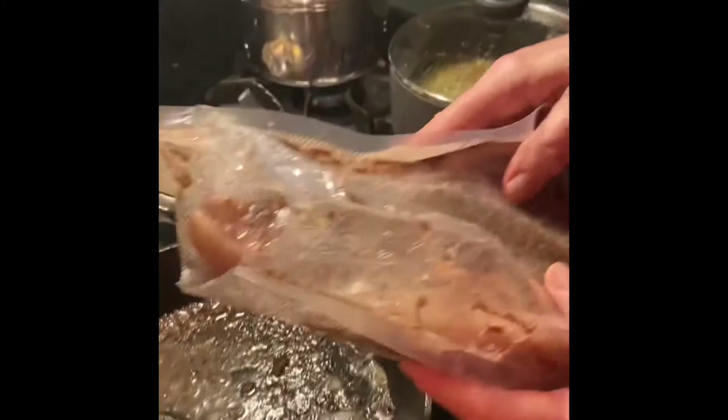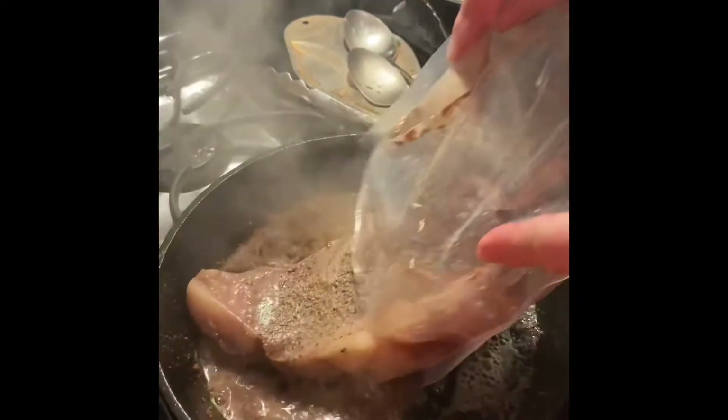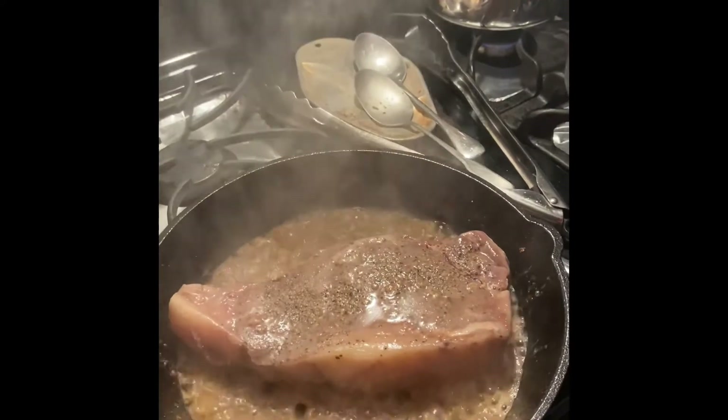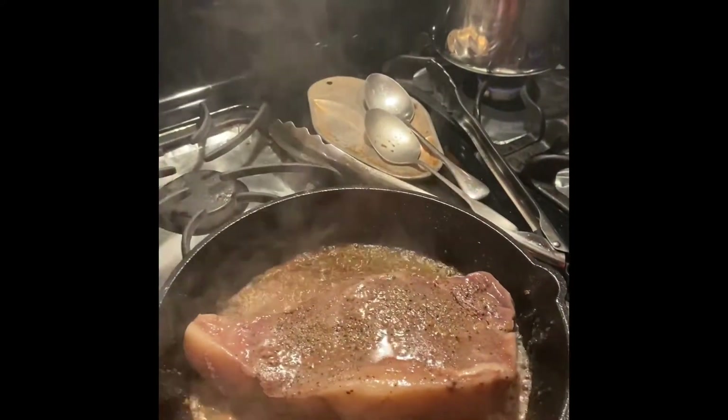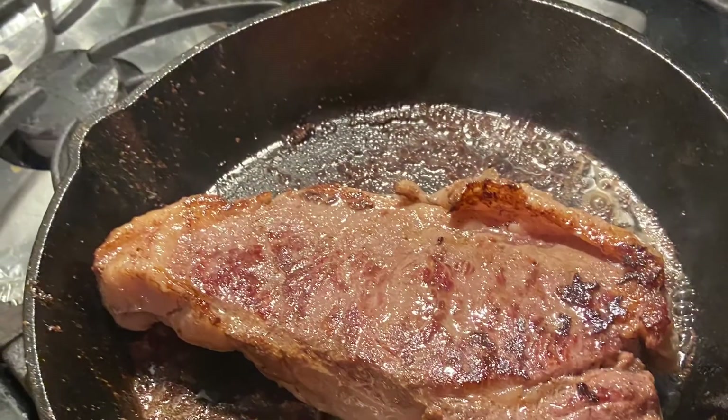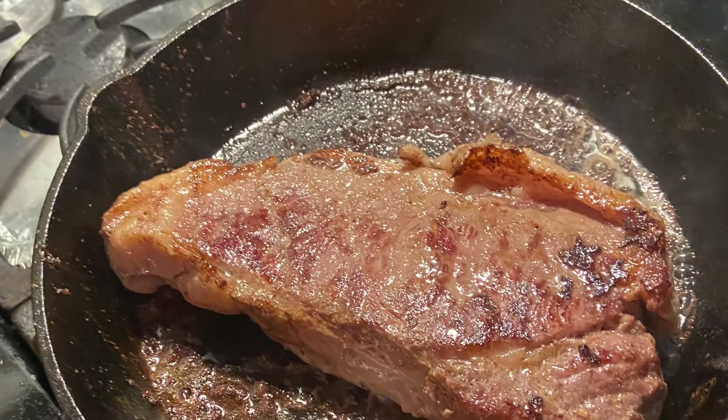Here comes the steak out of the sous vide.